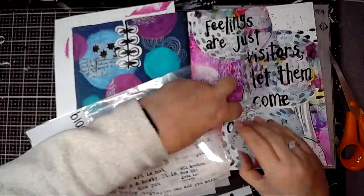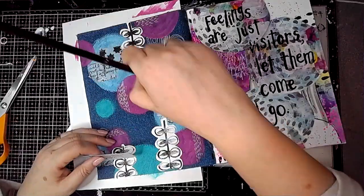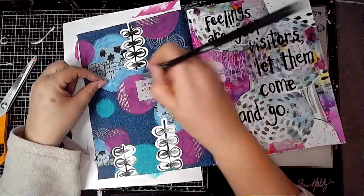Then I was just looking for a quote to pop on the page and chose that one, sticking it down with some gel medium again.